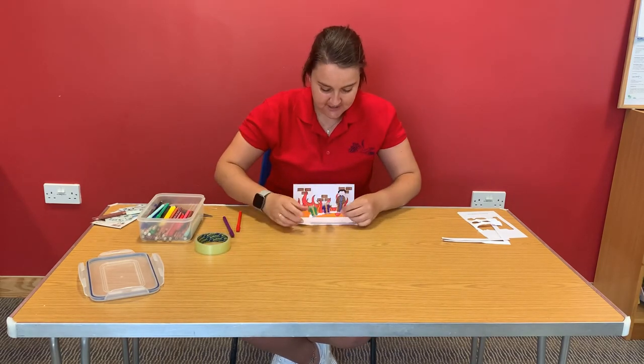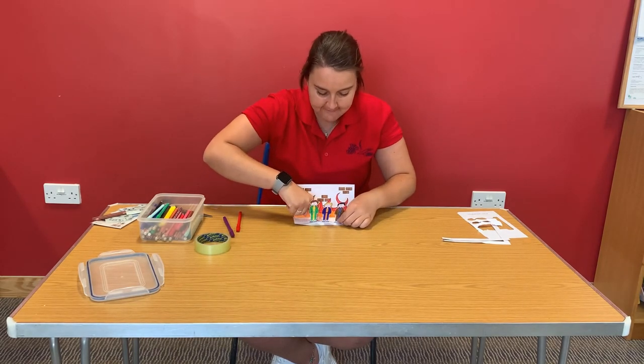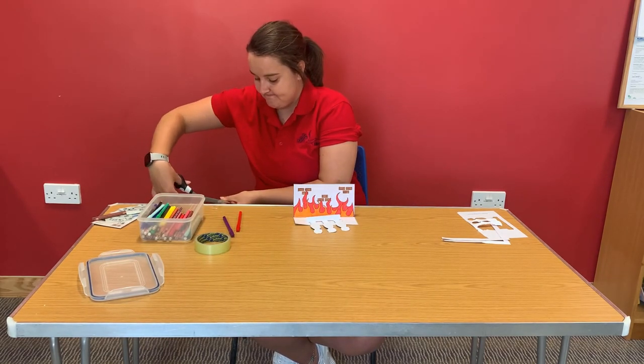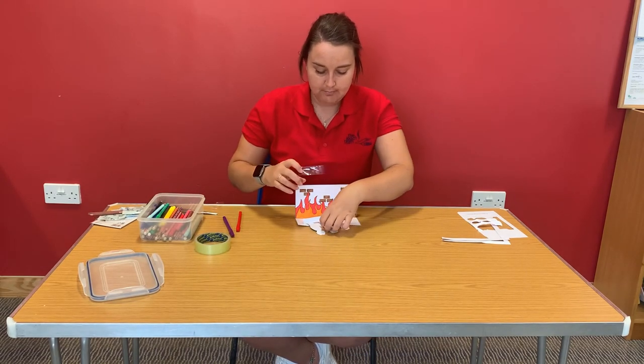Then we're going to take our Shadrach, Meshach and Abednego and we're going to put that strip over our glue and press down nice and firmly — you might want to hold it there. Or if you've got your sellotape, you can take your little strip like I've got, and you can place it.